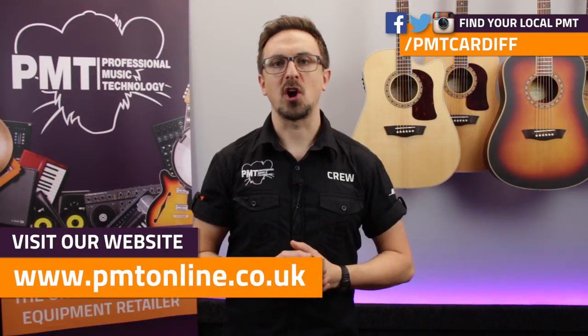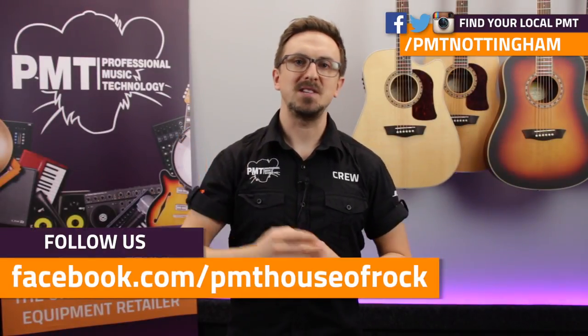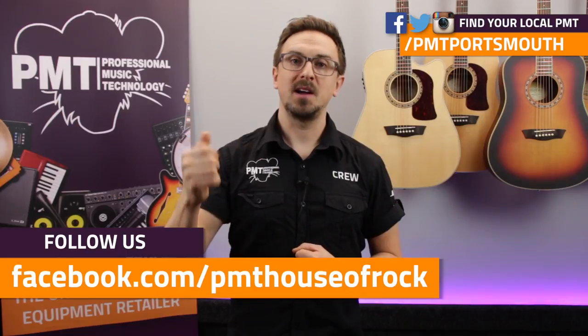Thanks for watching. For more information on all of our Washburn acoustic guitar deals, head over to pmtonline.co.uk — there really are some huge savings to be had while stocks last. Make sure to check our Facebook page out at facebook.com/PMTHouseofRock. Give this video a thumbs up, hit that subscribe button and I'll see you again soon.